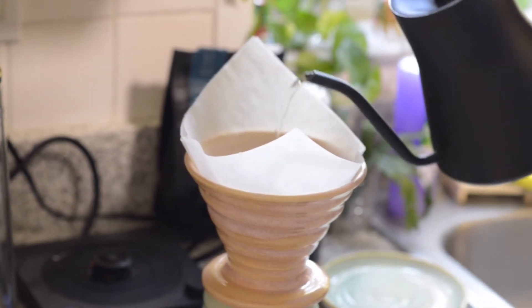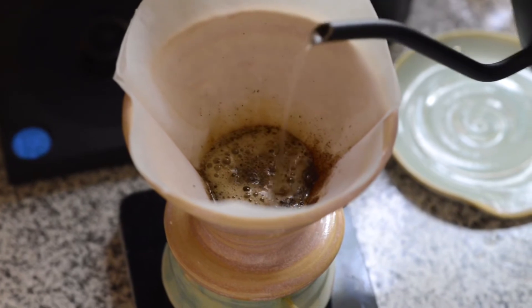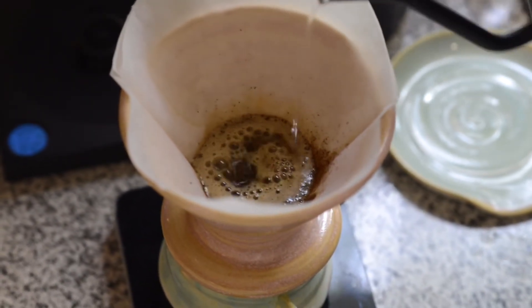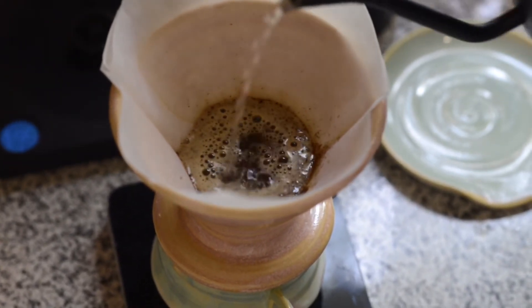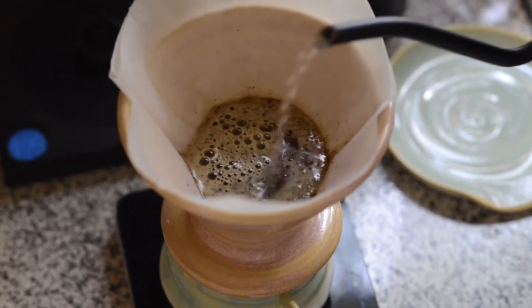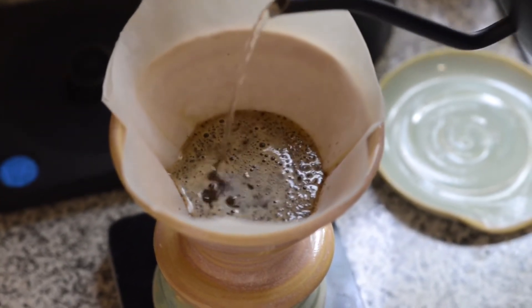The first pour is called a bloom. You want to pour 30 grams of water onto your grinds and let it sit for 30 seconds to saturate. Your second pour will bring your scale to read 210 grams, and then your third pour will bring your scale to read 320 grams. That should happen between 30 seconds and a minute and a half, and then your third pour starts at a minute and a half.